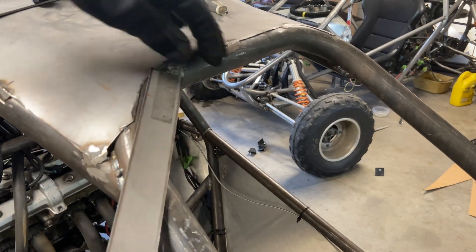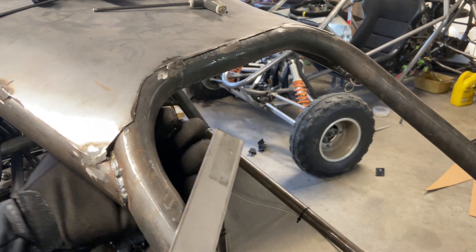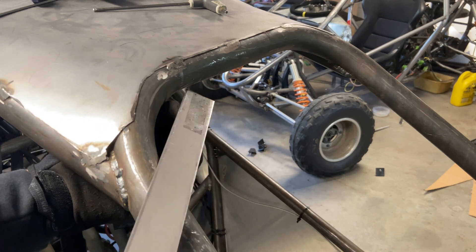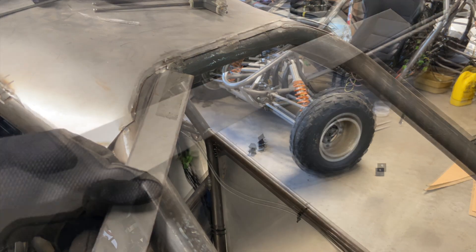Now for the top I'm thinking we do something like that. It's not going to obstruct your view because this tube has a thickness not just on top but as you're looking through it too. So even if you do see a little bit of it, it's going to be very minimal.